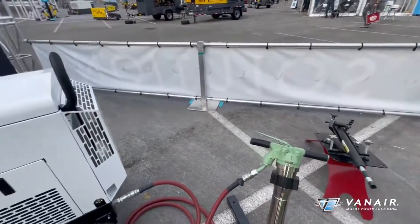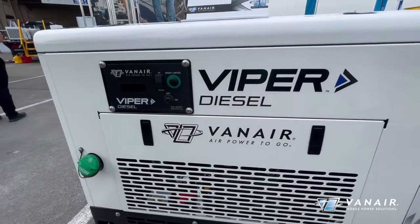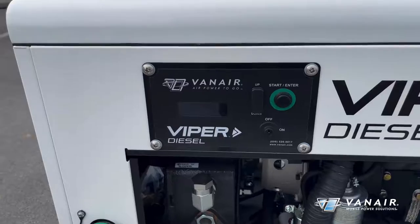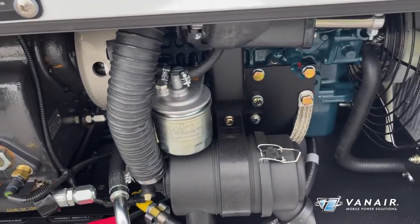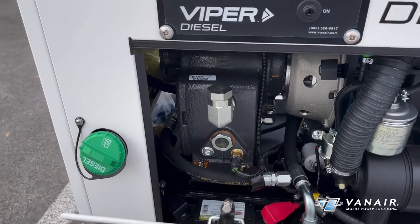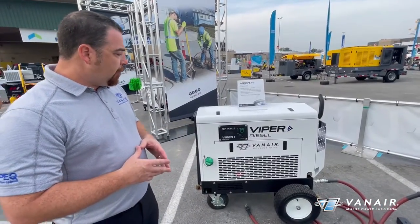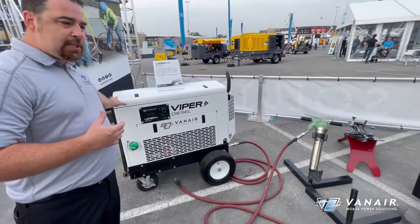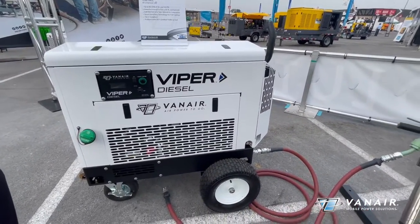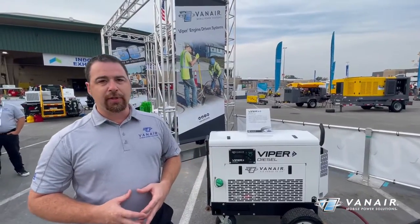Next to it, we move into our Viper diesel — same output capabilities as gas but in a smarter diesel configuration. Again, that auto start-stop capability. It's a direct-drive, water-cooled diesel, so after-treatments are not required. This is a Tier 4 compliant package with a very small footprint, eliminating the need for that big 185 tow-behind. It handles larger breaker tools such as that 90-pound breaker. This 80 CFM diesel unit will produce 48 CFM at 100 PSI at idle, automatically adjusting based on demand, keeping overall noise to a minimum and being a very efficient package for your field operations.